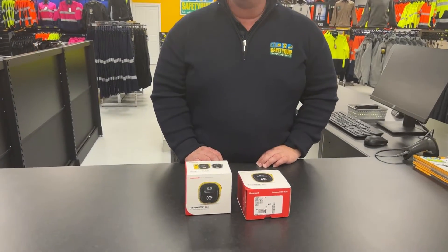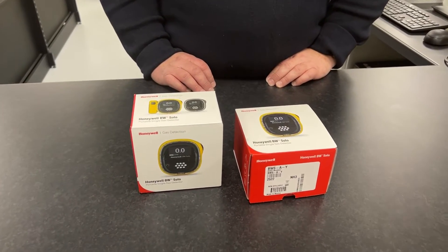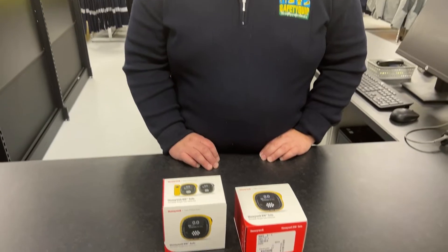This product here is the Honeywell BW Solo Portable Gas Detector. It's a single gas detector that can be supplied with a variety of different sensor options. These ones here are fitted with ammonia gas sensors.